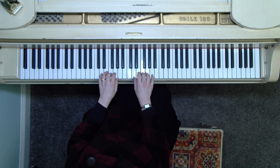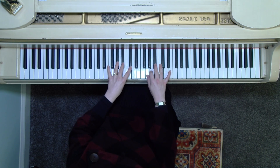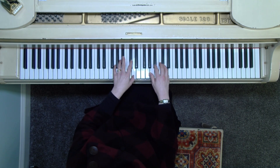We lower the third note of the scale, and also the sixth note of the scale was B and now it's B flat. We're going to go to the seventh note and raise that C sharp to D.